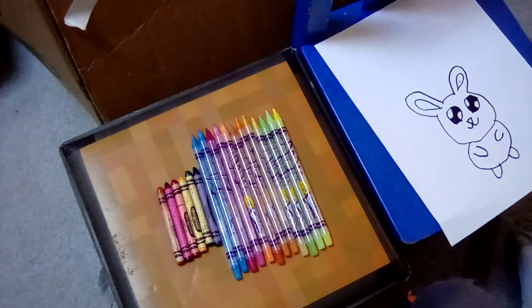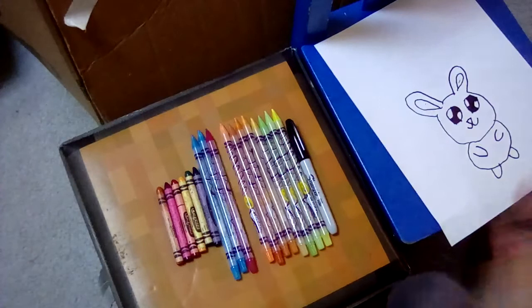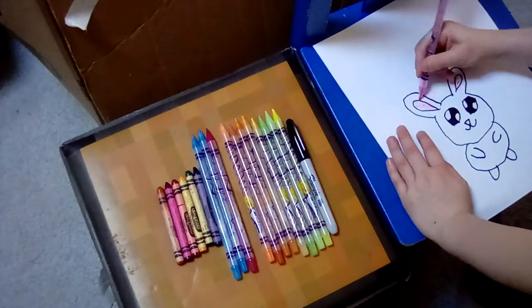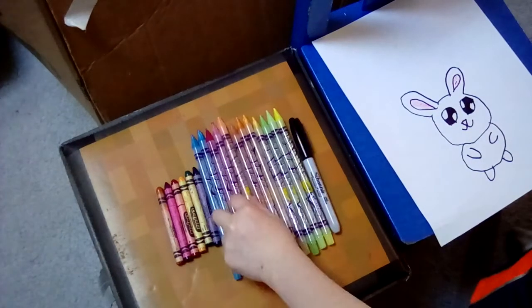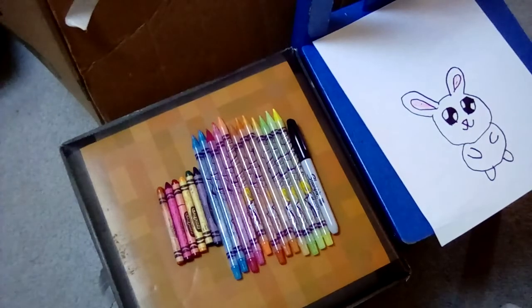And that's how you draw a bunny. It kind of looks wonky on this ear since that one's tiny. I'm only going to color it pink — that's all the colors I need. I hope you subscribe, also leave a like. Bye.